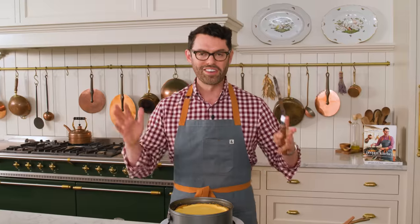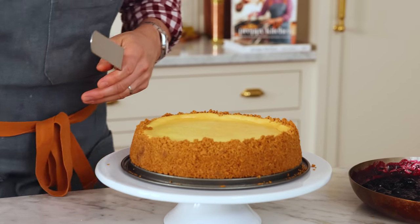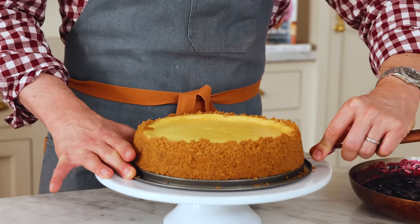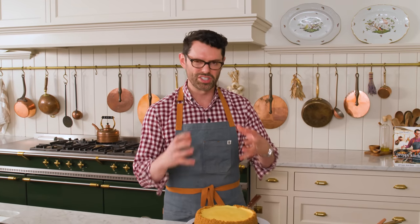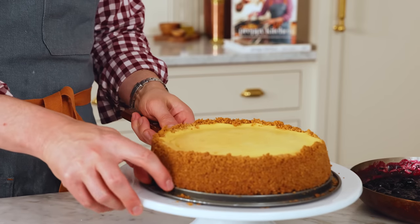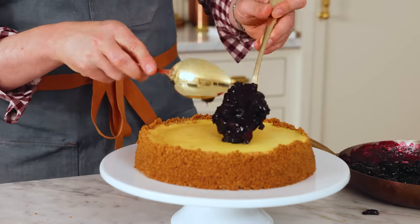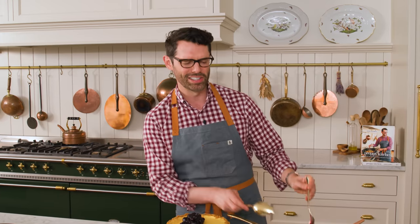Oh my gosh, so beautiful. Everything's nice and cool, so remove the collar from your pan and gently remove your cheesecake. I like to use an offset spatula just to give it a start. Chances are you're cooling your cake in the refrigerator and the butter sets up a bit, so it can stick a little more than you'd like. You can run a knife along the edge to free it. Now we're gonna spoon our cooled blueberry topping right on top — oh my gosh, this is a luscious crown.